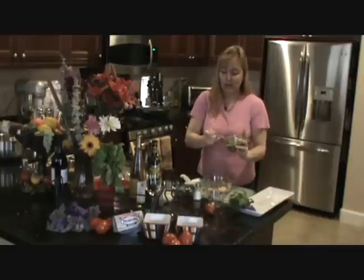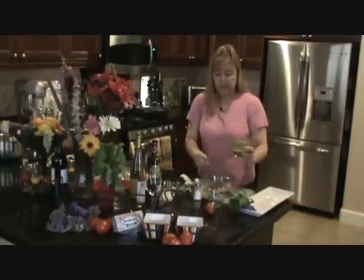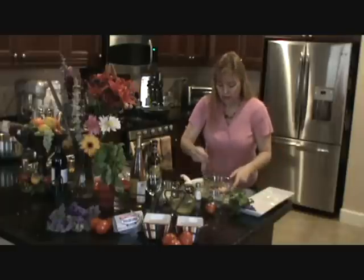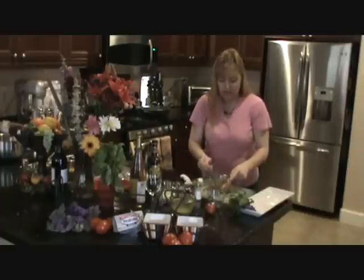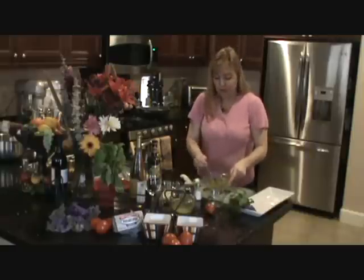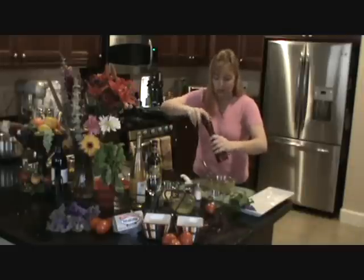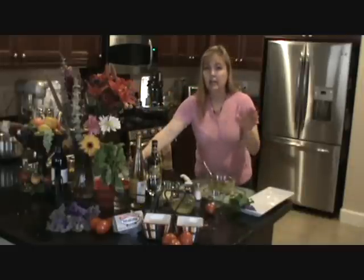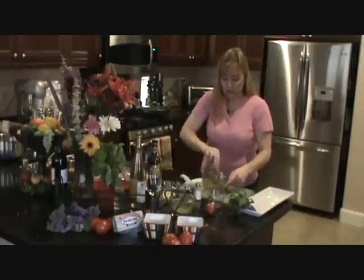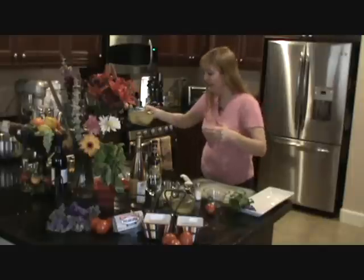Here we go — three tablespoons of pesto. I try not to get too much of the oil into the shrimp. Just mix this up — that's all you do with this part. I'm going to add a little pepper, but I don't even salt it. I like to season every layer, but I don't like to overly salt. There we go, set that aside.